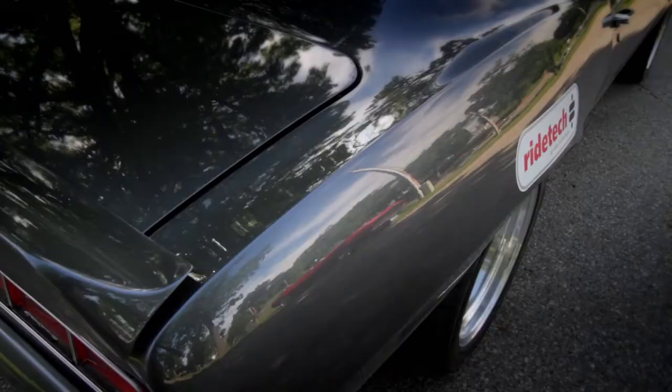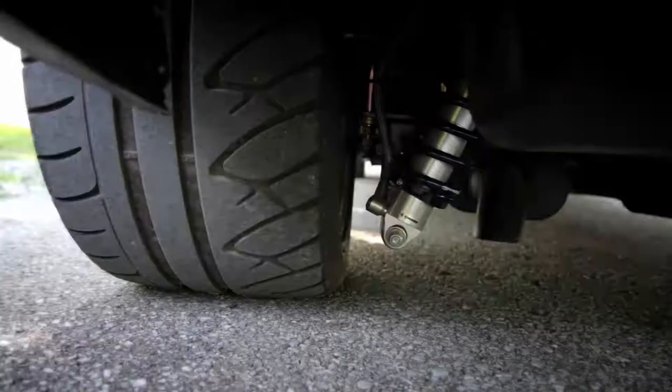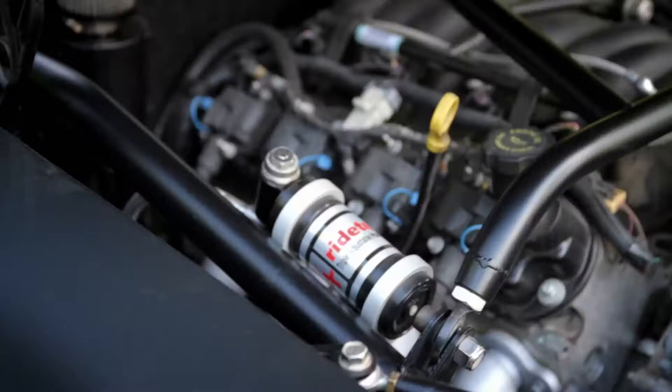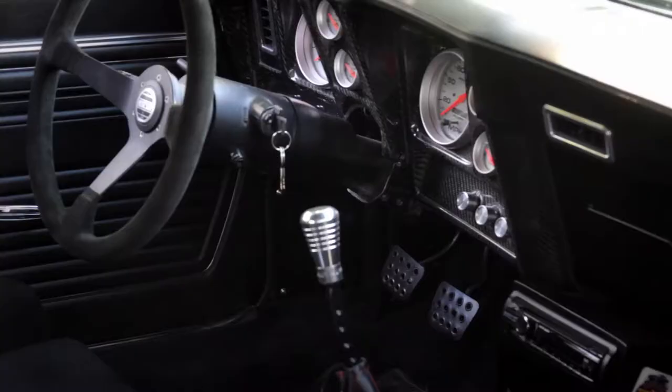I started with a bare shell and did all the sheet metal work, then went to suspension — built my own front subframe and front suspension — and then put the RideTech components in it, triple adjustable shocks. It's got an LS1 and a 256 in it, manual transmission.